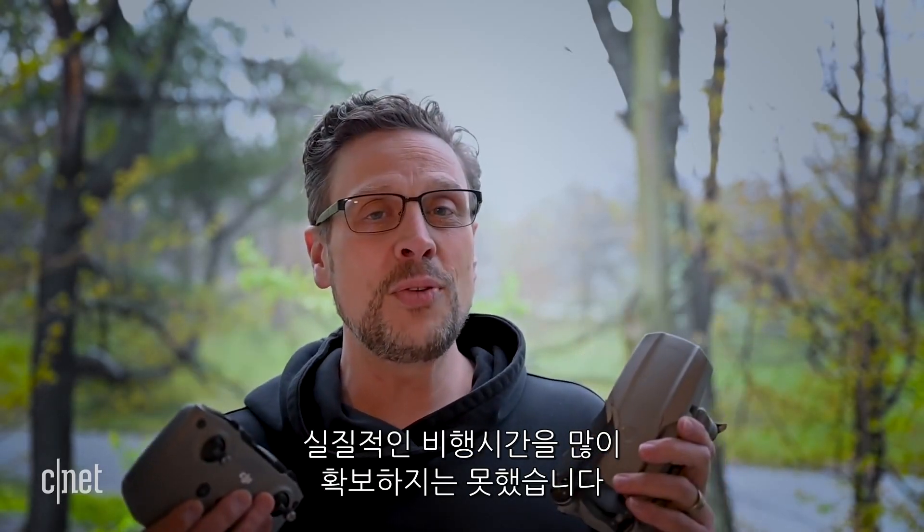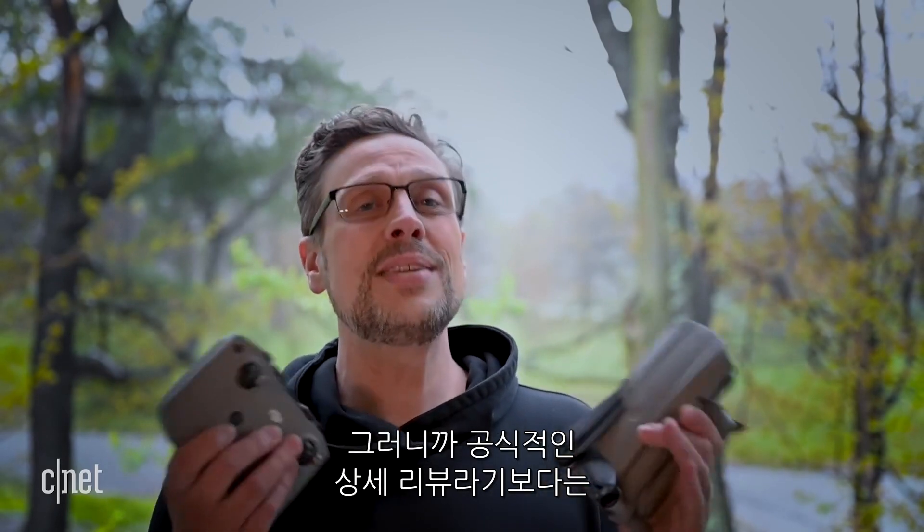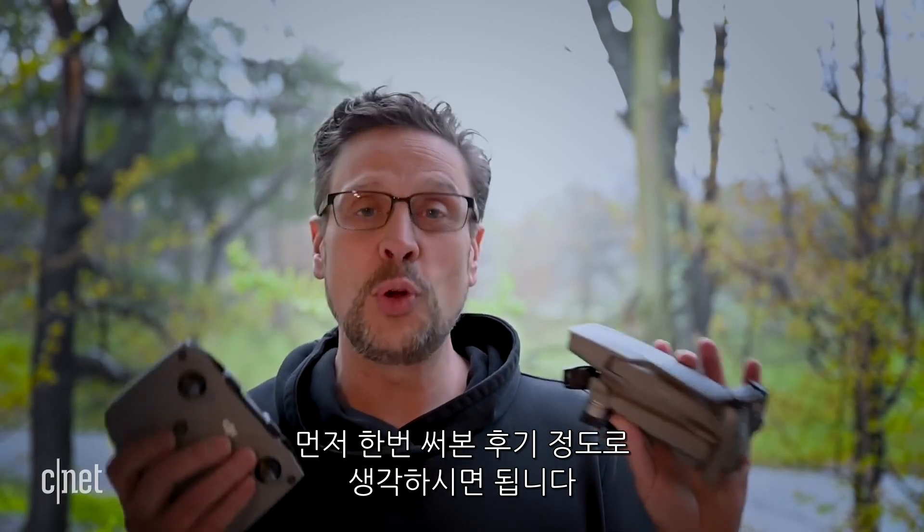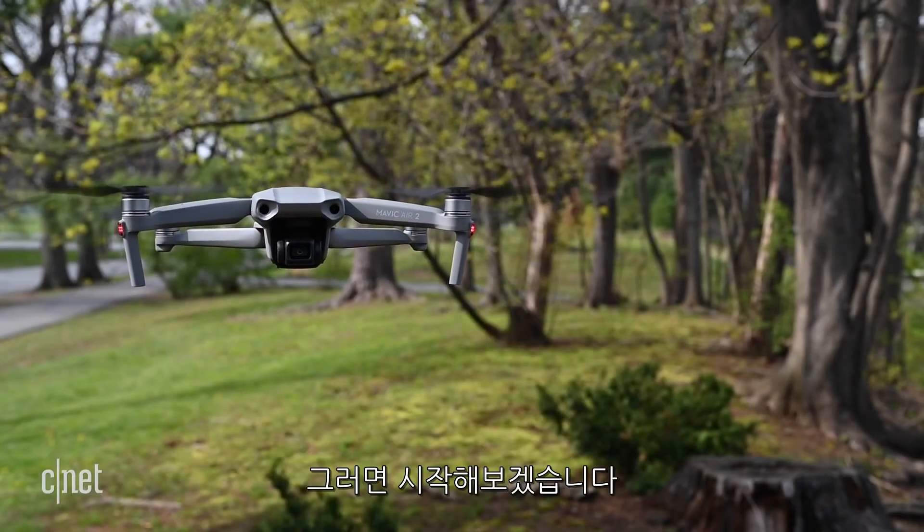Plus it takes two hours to charge the battery, so I was only able to get a little flight time in. Consider this an early hands-on first look, and not an official full review. Let's dive into the features.